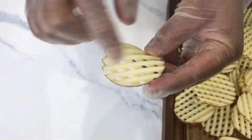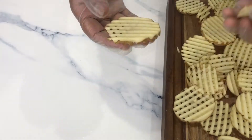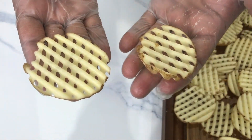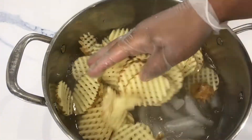If you look at these two, the angles are different. One is cut at 90 degrees and the other at 45 degrees. Now I transfer them to a bowl of ice cold water.